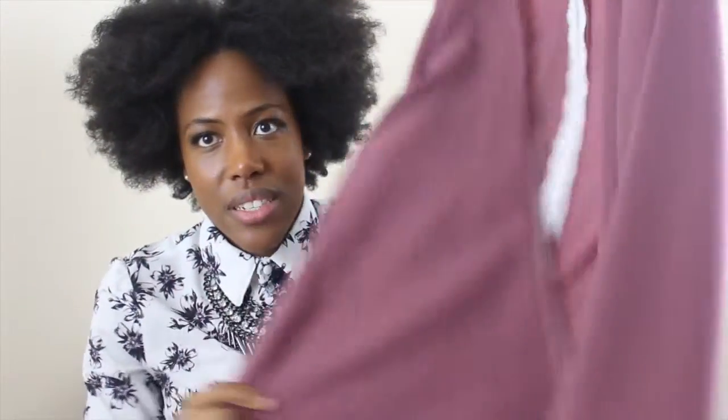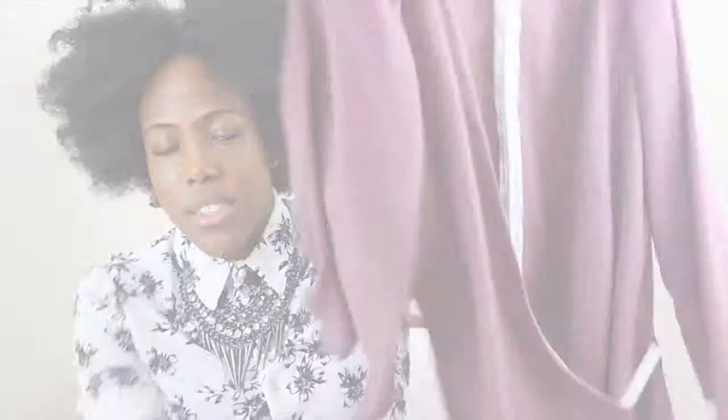The hanger appeal of this dress leaves much to be desired, let's say.